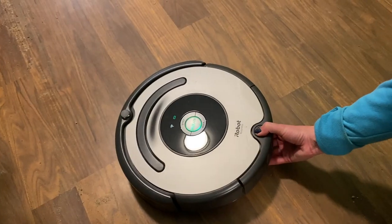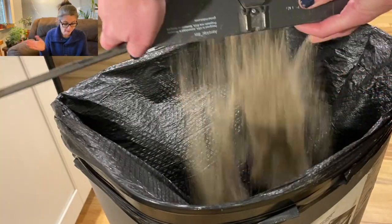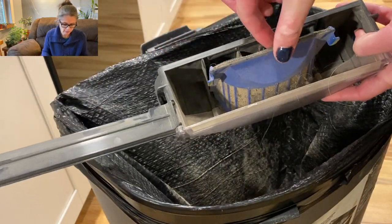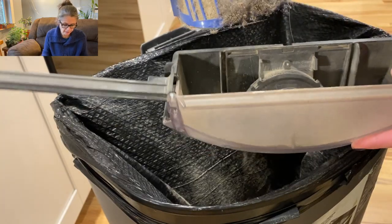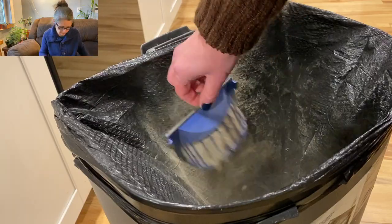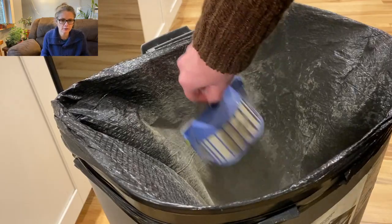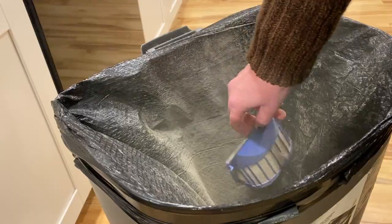After each use, empty the bin and clean the filter. To clean the filter: pull it to remove, tap the filter against the rubbish container to clear debris, and reinstall. So cleaning the filter is literally just tapping it to get the stuff out — I thought you'd have to wash it. That's not bad at all, that's easy.